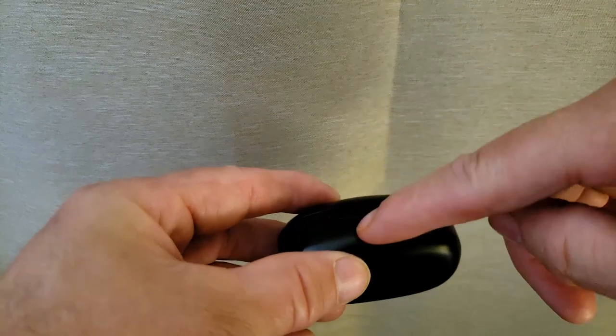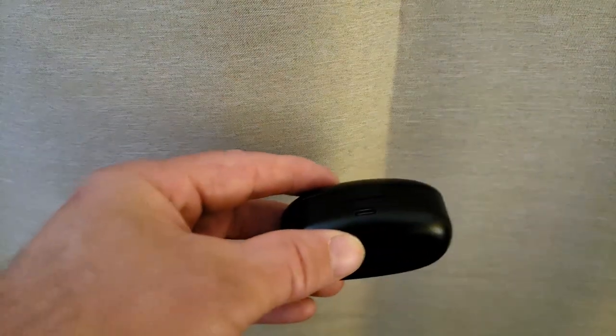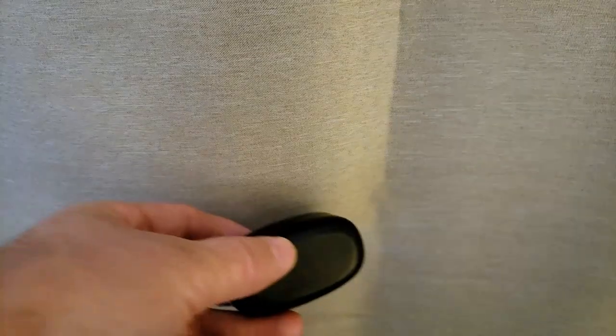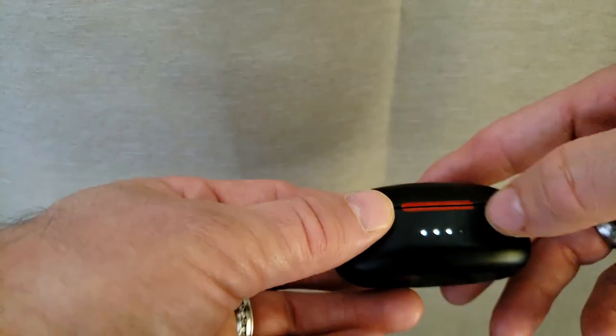I find the USB that comes with it doesn't go in all the way. What I do, I just use my cord from my Samsung, plug it in the back here, and I find it works a lot better. It plugs in all the way and you can see it charging — fully charged.